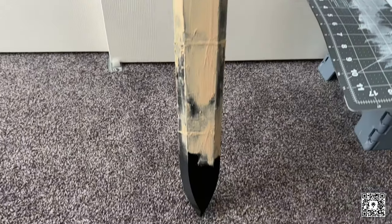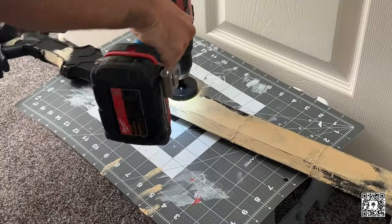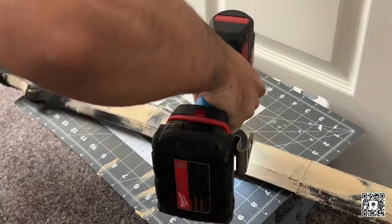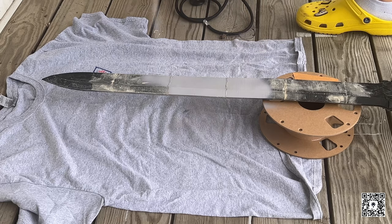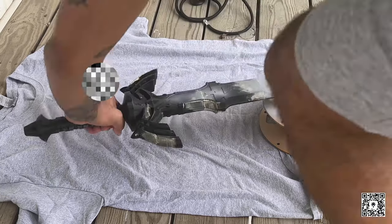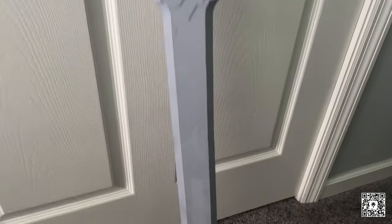Now that the sword is fully pieced together and the holes have been filled with wood filler, the next step is to sand down the entire sword to get rid of clumps and get it ready for the filler primer spray. We're going to head outside to do this because I don't want to breathe any of this in. Now we're just spraying it, trying to fill in the gaps — you can still see some of the layer lines, but I'm just going to go with it.